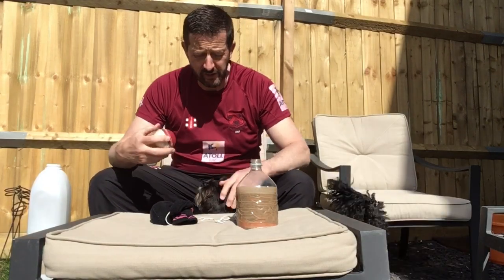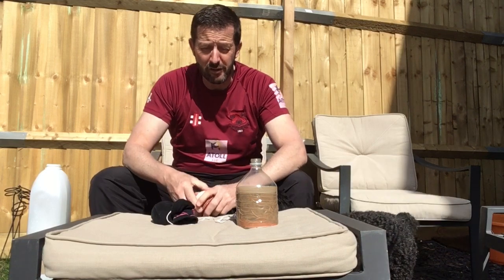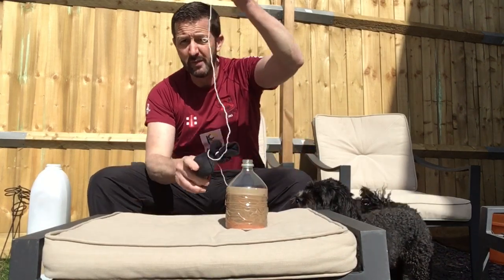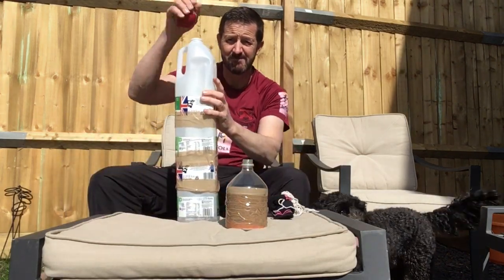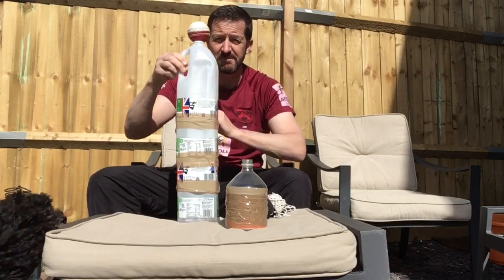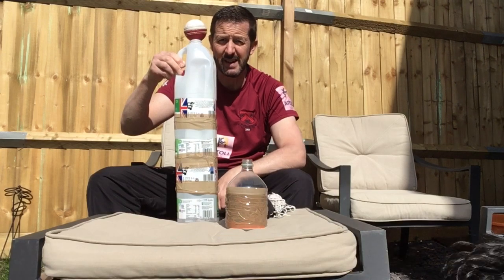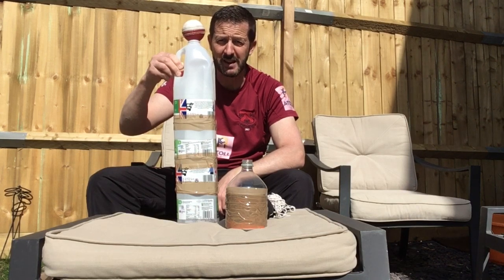We've hopefully now made all our stuff, so you've got all those ready for action. What you'll need is three pieces of equipment: our small batting tee for drives, our ball on a sock for general hand-eye coordination practice, and our tall batting tee for cuts.